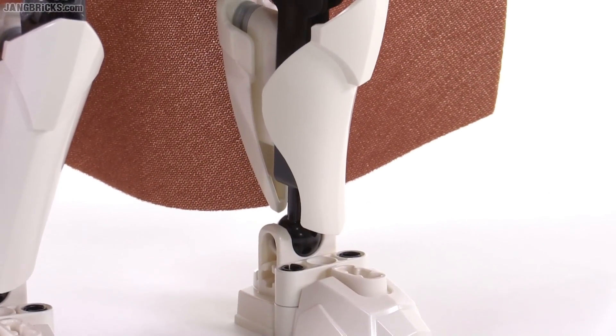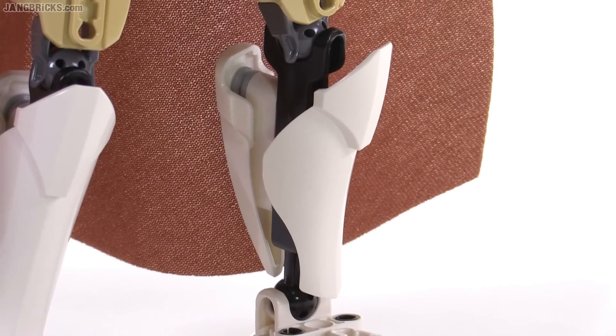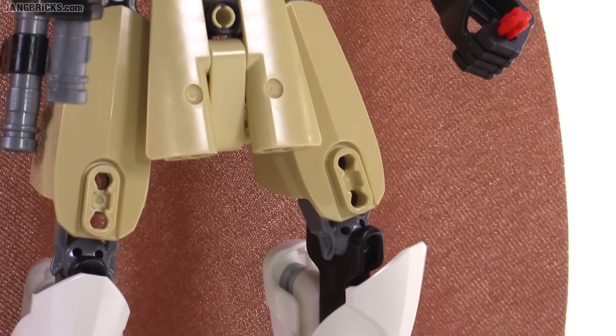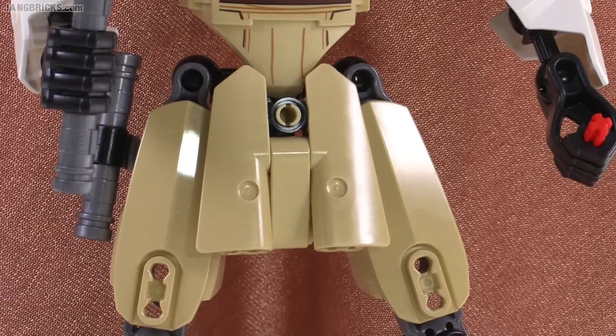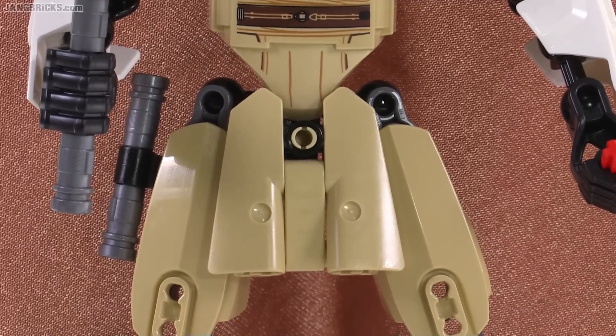This uses the same front leg piece as the rest of the figures, and I very much like that design for the calf section. This one has an interesting addition with the part of the robe in the front. They've really made great use of those small Technic panel pieces throughout this series.